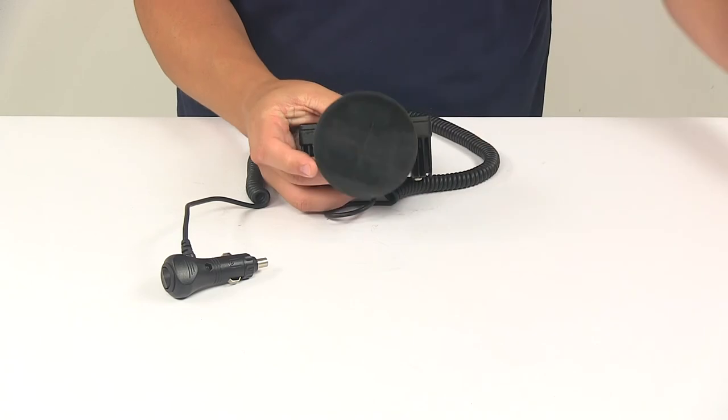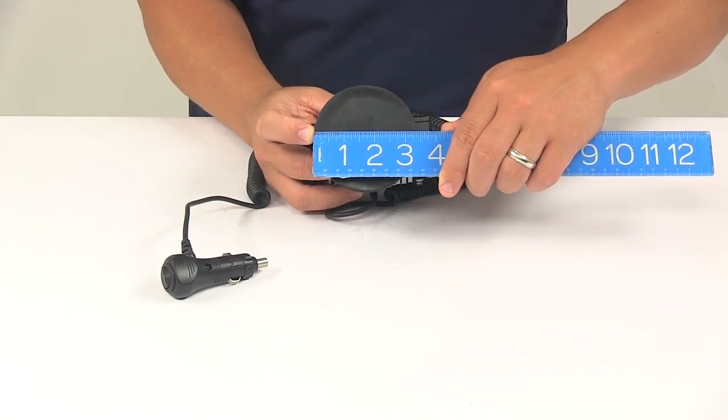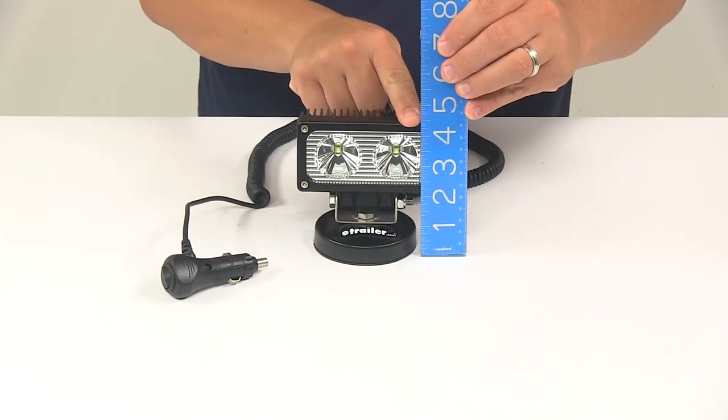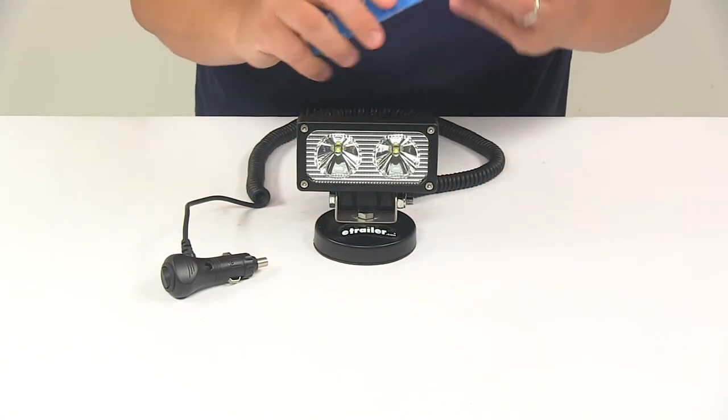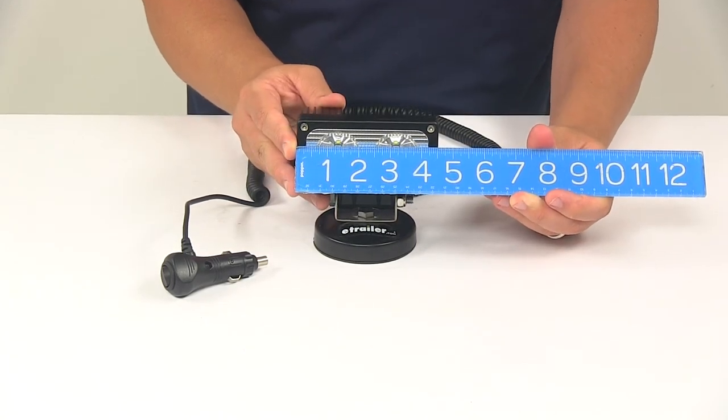The base has a diameter of three and seven sixteenths of an inch. Overall height is around four and a quarter inches. Overall width is going to be about four and nine sixteenths of an inch.